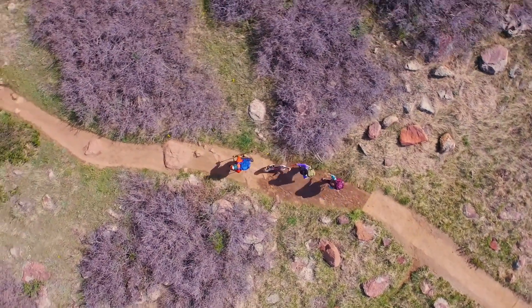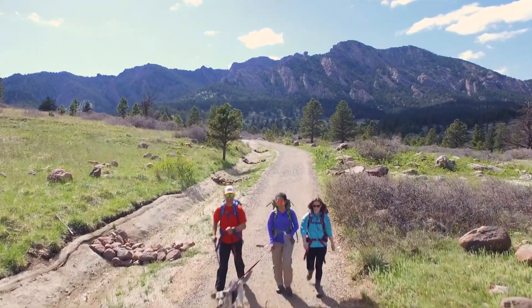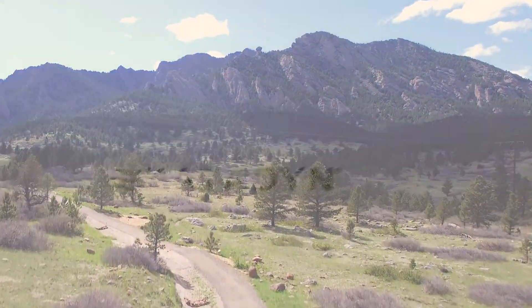So on your next camping trip, don't worry about where your next drink of water will come from. With the Katadyn Gravity BeFree 3-Liter, you and your friends can soak in all the outdoors has to offer.